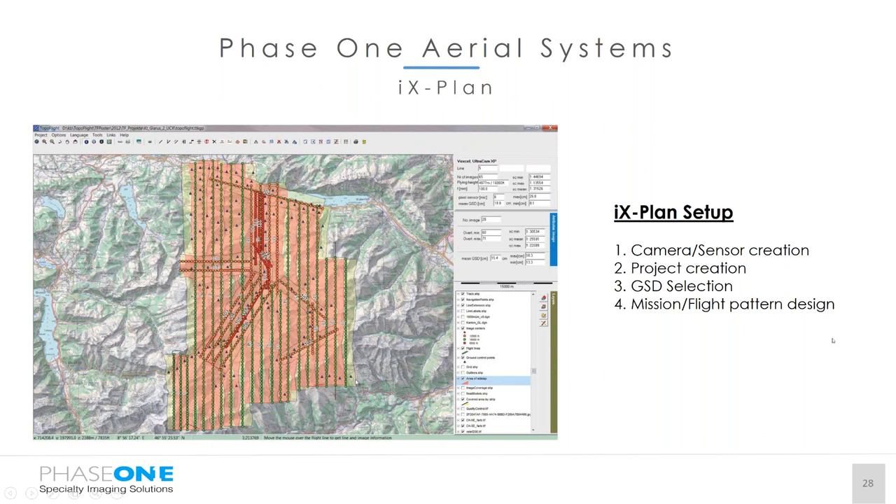IX Plan is our flight planning software. It allows camera and sensor creation, project creation, and lets you configure a project based on multiple GSDs and multiple overlaps — you don't need a new flight plan per specification. It has automatic download functions for SRTM DTM data, and you can download and utilize various other DTM packages including USGS TIFF, DEM, XYZ text files. There are many other automatic functions that make flight planning much more easy and convenient.